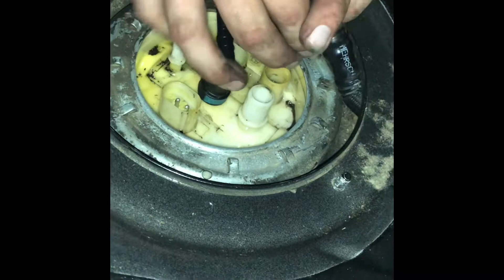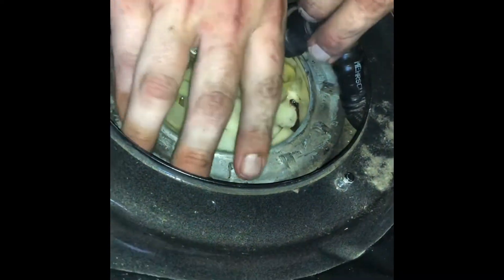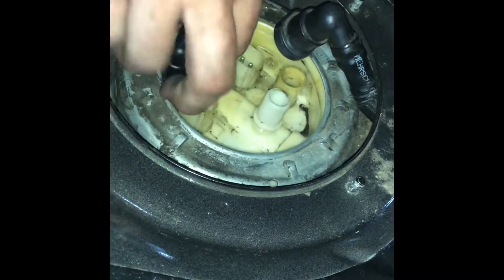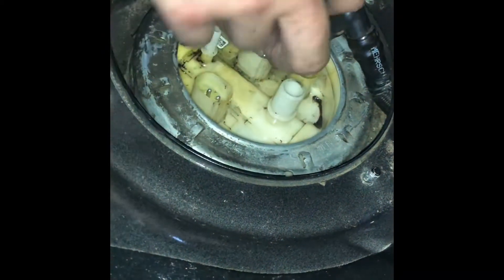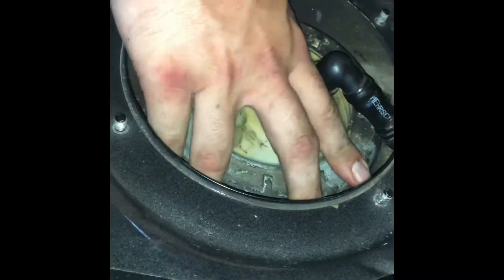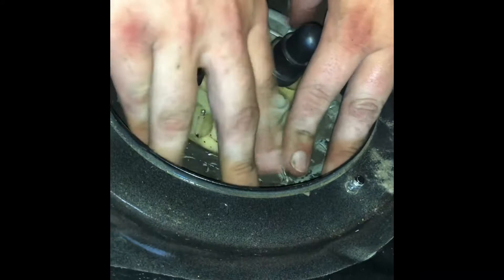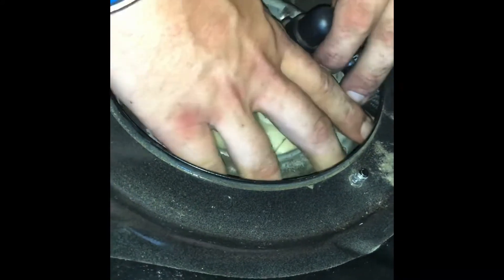Take those hoses out first, then put it on. Put a little pressure on it so it gets onto the thread, then plug everything back in. It's simple to install — a little half hour job, which is a record for anything car-related.